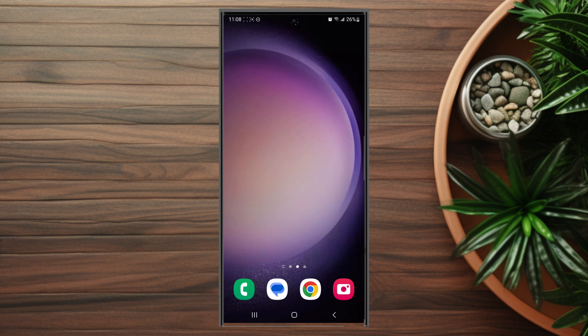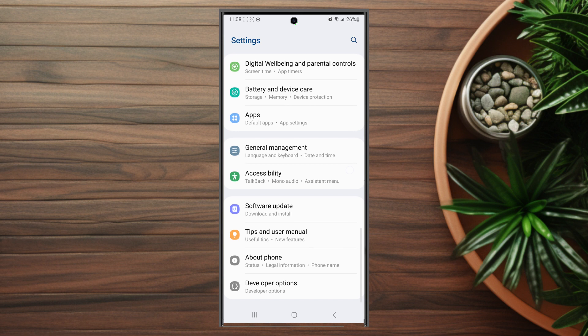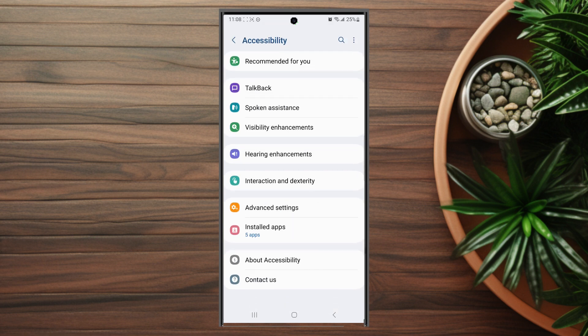If you want to toggle on highlighting the buttons on your S23 device, thankfully it's pretty easy to do. The first thing you want to do is head over to your settings. Once you're in your settings, scroll down and look for accessibility — this is usually below general management and above software updates. After you hit accessibility, scroll down and look for visibility enhancements, which is usually below spoken assistance and above hearing enhancements.